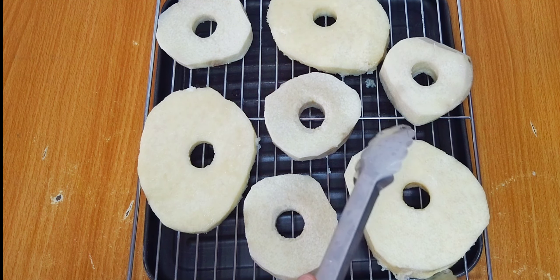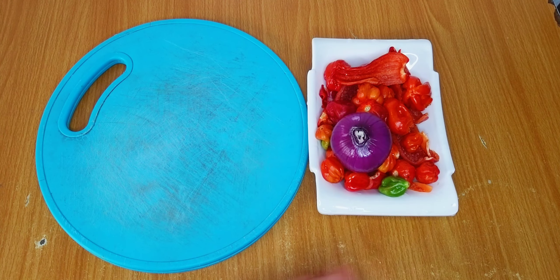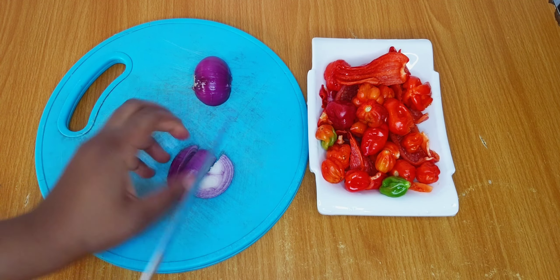I'll chop up the onion and blend the peppers roughly.